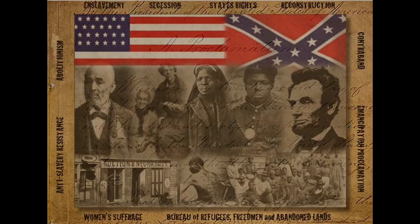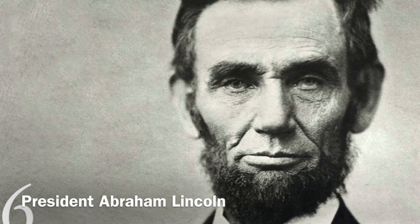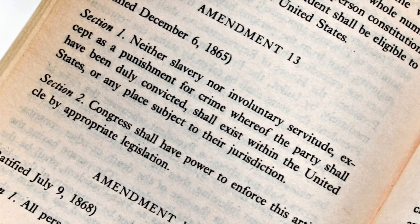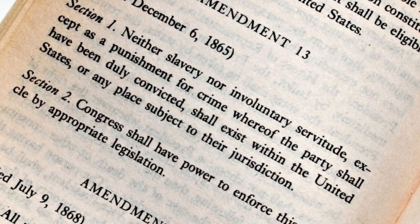The Civil War was thought to determine the survival of the Union or independence for the Confederacy. With the victory of the Union in 1865 came the inspiration for the three Civil War Amendments, which were ratified between 1865 and 1870. Under the 13th Amendment, slavery was abolished, while the 14th Amendment granted citizenship to all persons born or naturalized in the United States, including former slaves, as well as provided all citizens with equal protection under the laws.